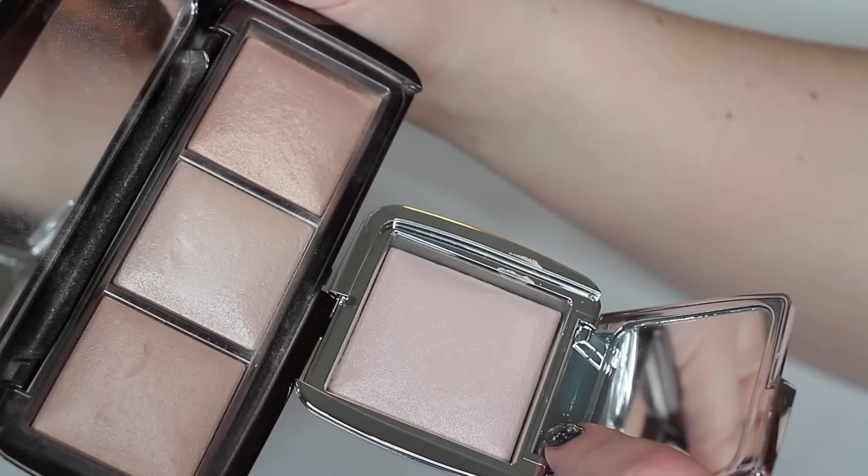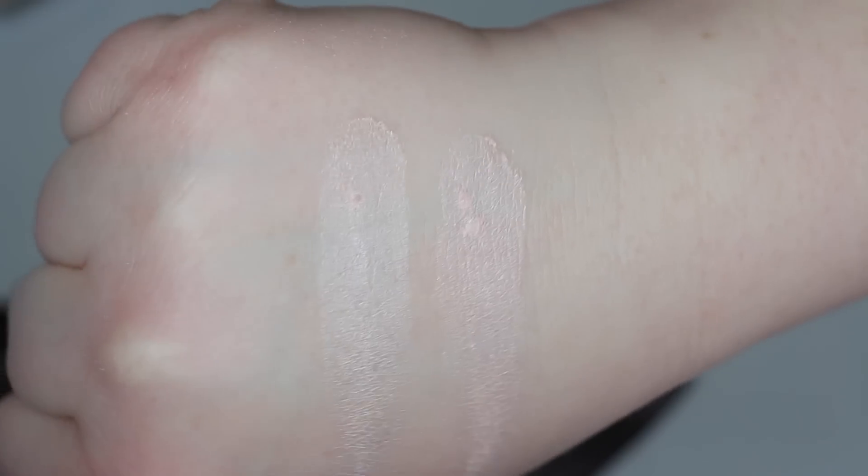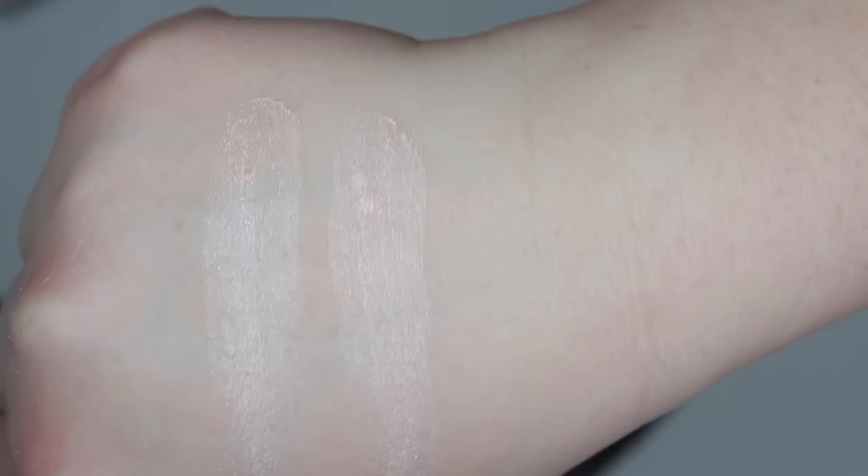I also want to mention that the Incandescent Light in the trio palette is quite different from this highlight powder — you can see the colors are different; the palette version has more of a beige tone while this one's definitely more pink. Overall, these are really subtle, really awesome highlighters. The colors are fantastic and you can't really overdo it with these. Go test them out at your local Sephora if you're interested.